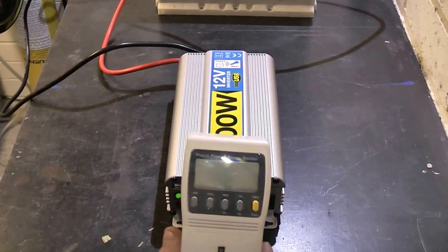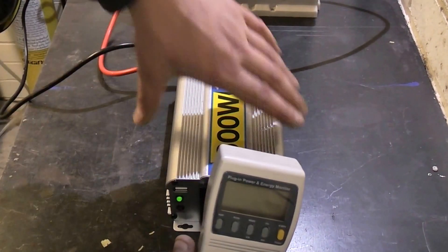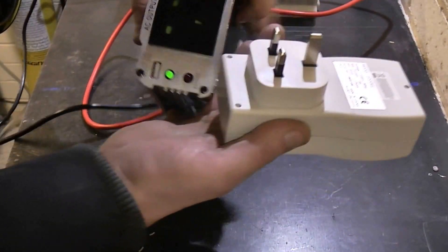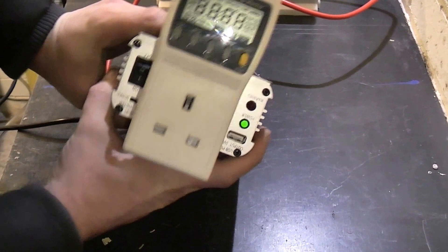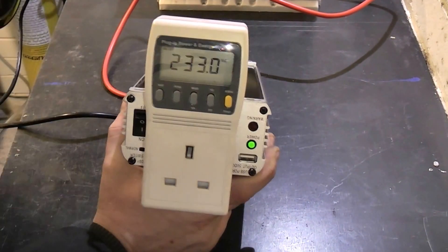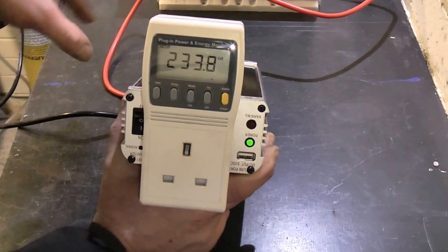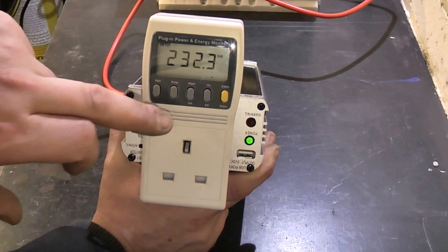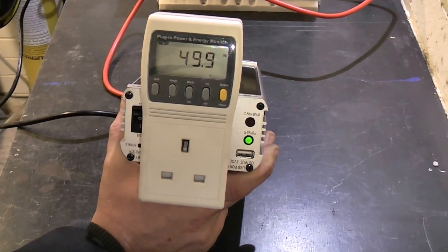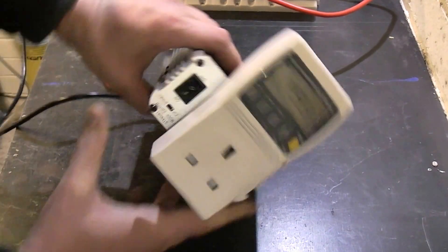Now this is a plug-in power energy monitor, and this has actually got a true RMS meter built into it. So I've plugged the inverter into it and it's showing the correct voltage — it's a 230 volt inverter, which is the European standard voltage — reading 230.8 volts. And if I measure the frequency: 49.9 hertz, essentially 50 hertz. So we know that's right.